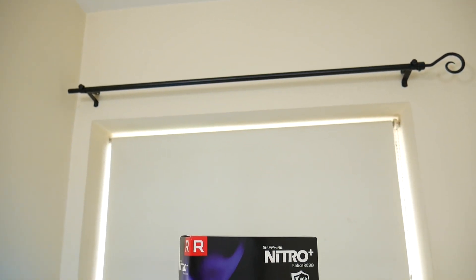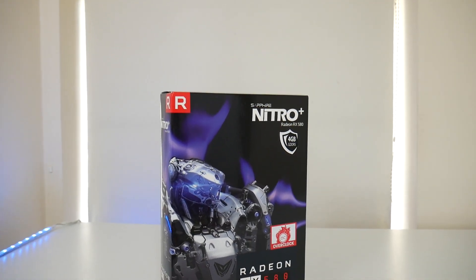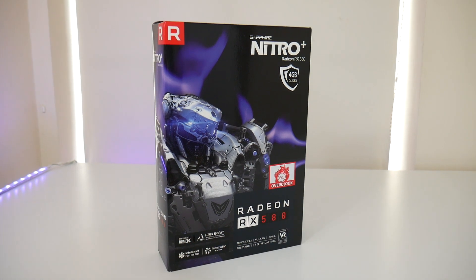The next item, which I'll also be doing a video for, is the GPU for my PC build. For this I went with the Sapphire Radeon RX 580 4GB version — the Nitro+ specifically.